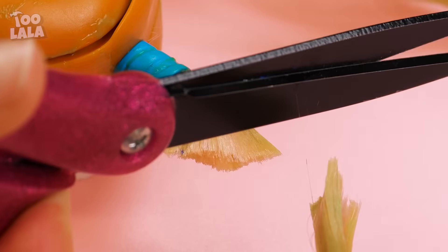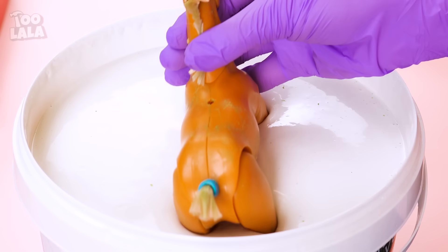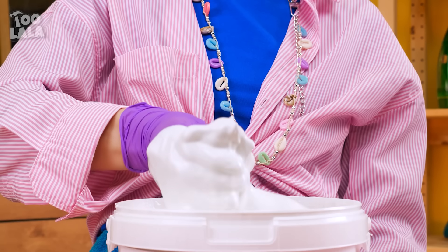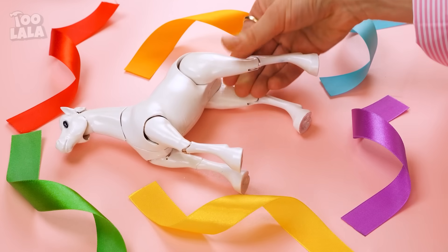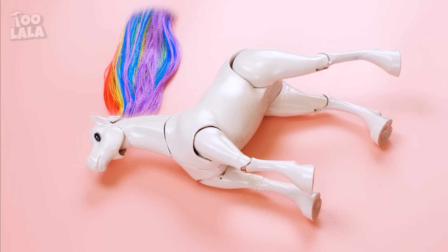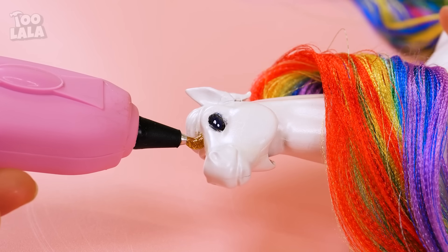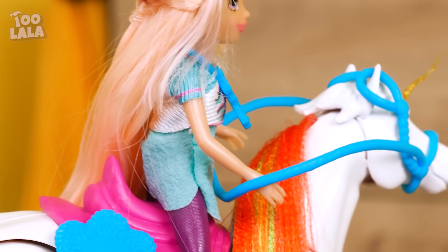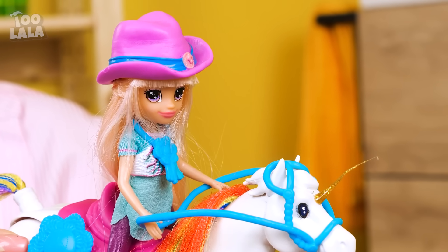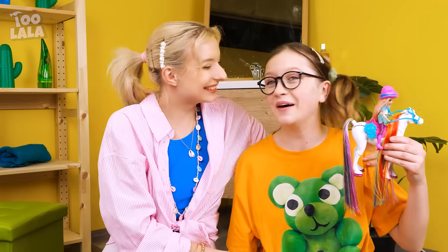His tail hair and mane are too long anyway, so let's trim them. Then dip Horsey into some white paint. Now that he's milky white, it's time for a full-on makeover — turn his mane and tail into rainbow colors, and finally add a golden horn. Check out this unicorn! She's ready to ride along the rainbow with Barbie! It's so much better than a horse. Thanks, Mom!